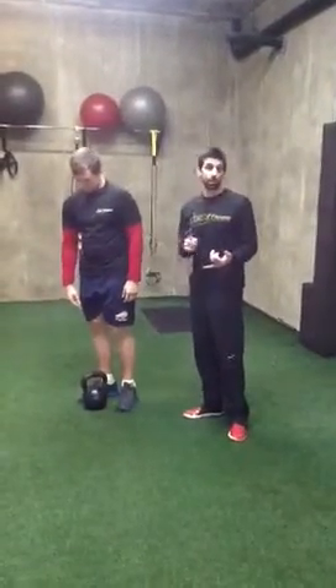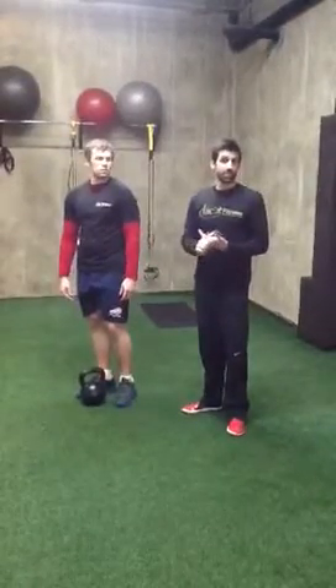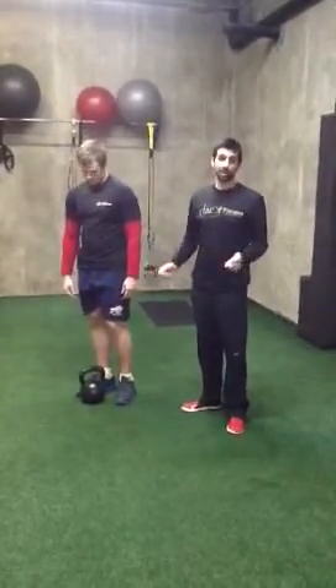The Turkish Get Up is going to work a little bit of your legs, your core, shoulders, as well as a lot of stabilizing muscles. I'll point them out as we go.